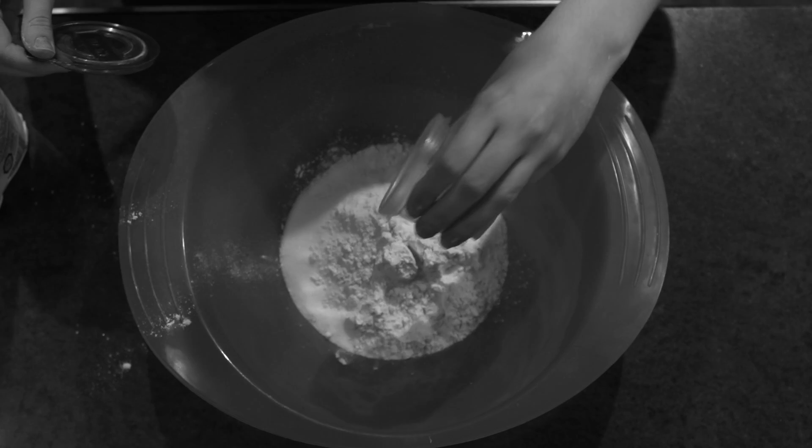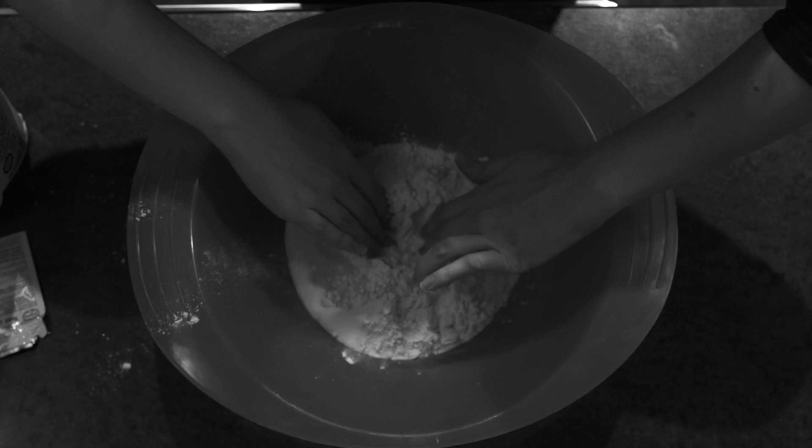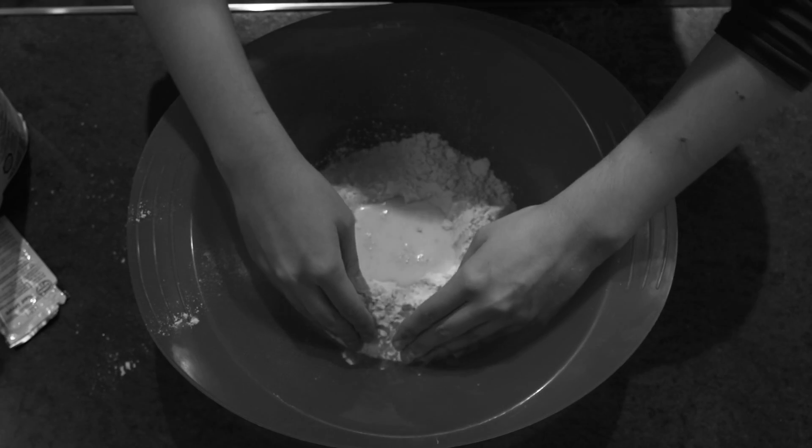Como Hacer Rosco de Reyes — How to make Rosco de Reyes. First, pour flour, sugar, and instant yeast into a bowl. Make a hole in the middle and then add orange zest and milk. Mix.